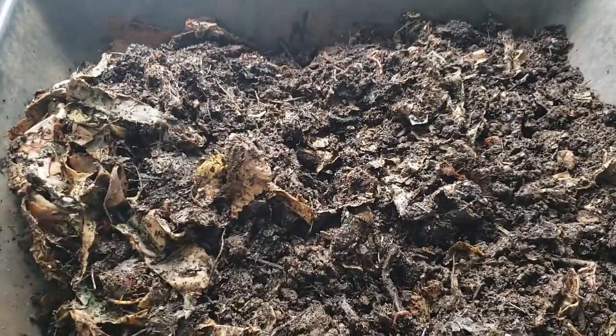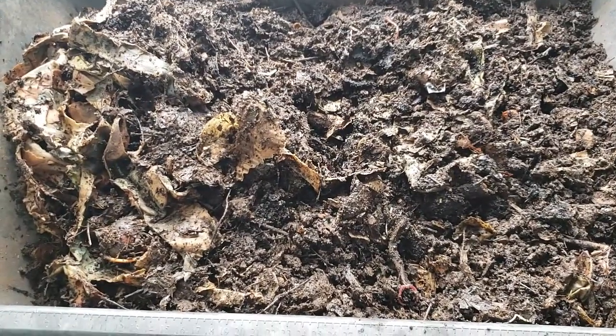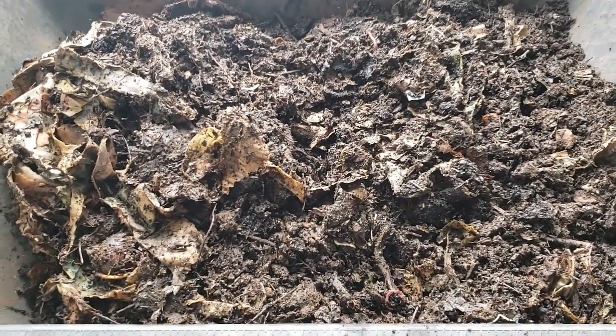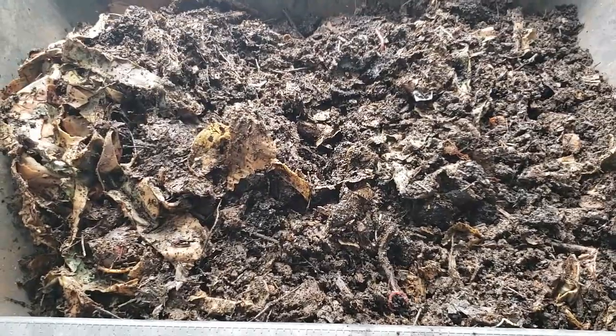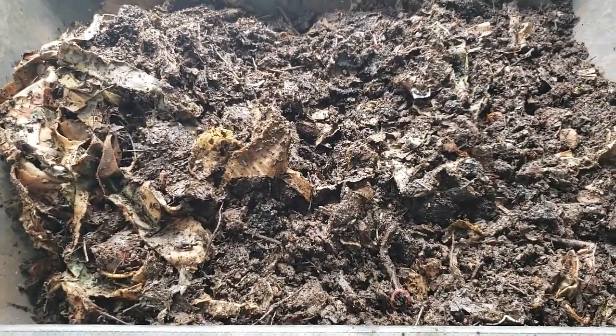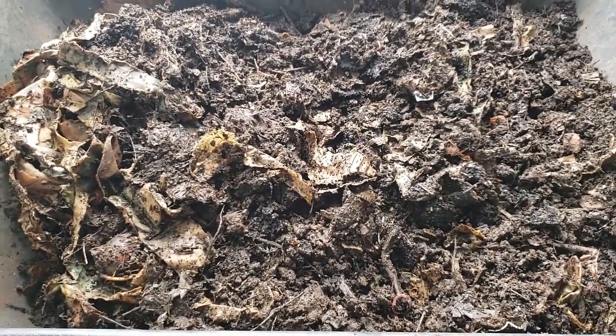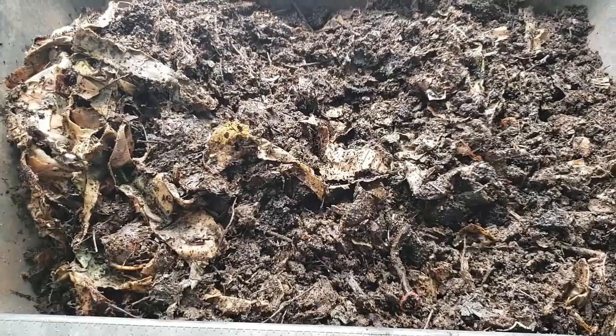Anyway, just wanted to provide an update and sing my praises for the breathable bucket systems. I highly, highly recommend you try some of these out for yourself — they don't take up a lot of floor space and they're fantastic in terms of aerobic vermicomposting. So that's it for me for now and we'll certainly be talking again soon. Once again, this is Bentley, the compost guy Christy, and I hope you enjoyed the video.